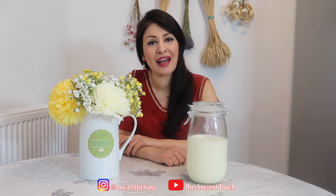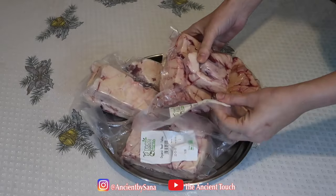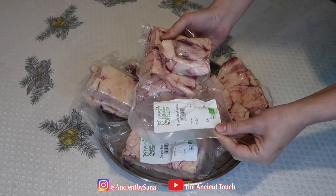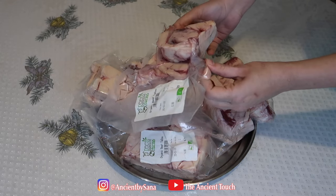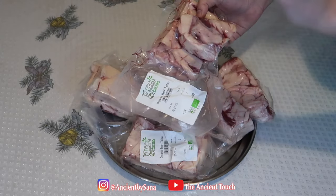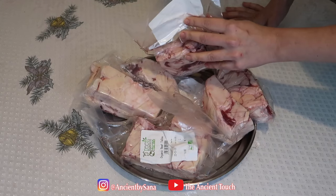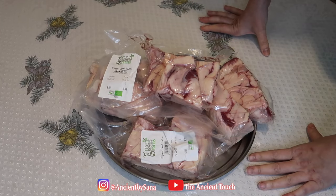Let's head to my kitchen and see how we can make this purified tallow together. Here I have some organic grass-fed beef fat — the best fat to make tallow is the fat around the kidneys; it's the highest quality and best nutrition. Make sure the fat you're using is grass-fed. I have about two kilograms of fat that we are going to prepare.